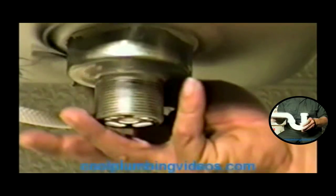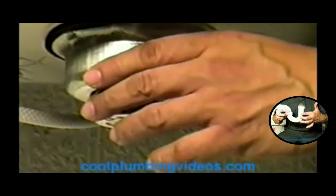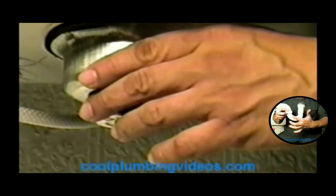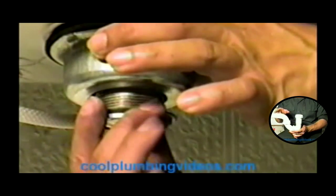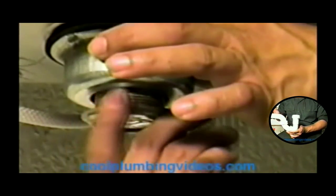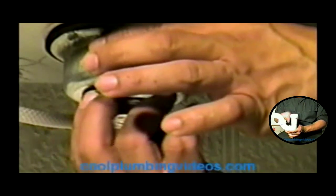Now before we put the bell on it, let's grab our washer and put the washer right here — the washer first. This is another precaution to seal it. Now we'll put our bell on it and slide it right over here. From there we're going to mount it to the sink. If you know anything about plumbing, you'll see that this particular basket strainer is the best way to go. It's nice, easy, and quick to hook up.